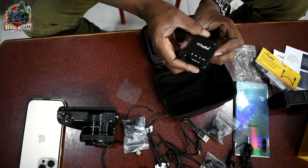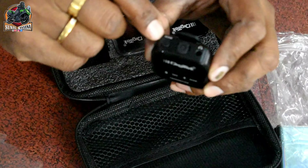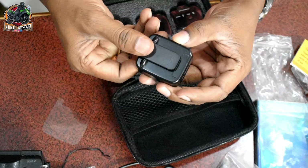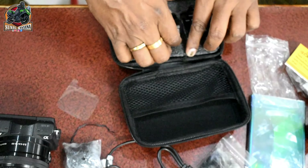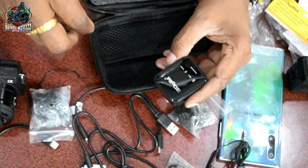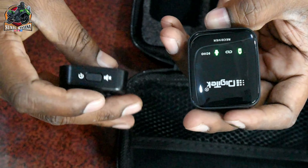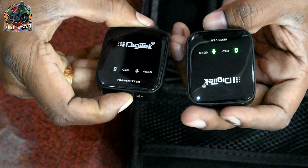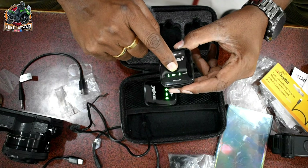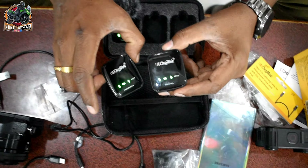This is the transmitter. It has several symbols on it. This is the mic, and here we have an eco mode button. You can also check the earphone jack. The transmitter and receiver have a link button, which shows the link icon when connected.